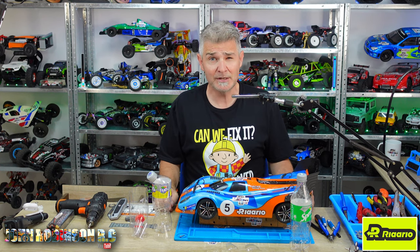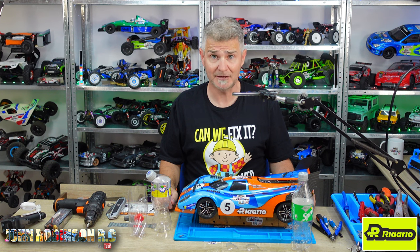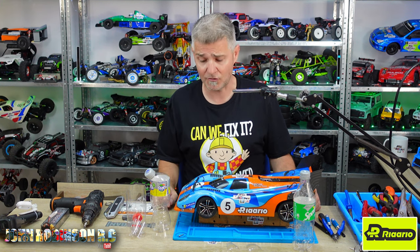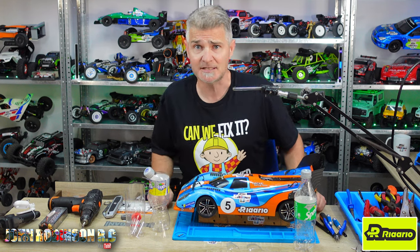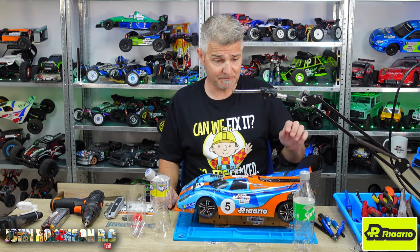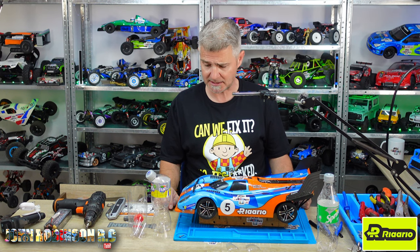I really shouldn't be showing you this because we're in competition — if you own the car and you're doing the speedrun competition, we are direct competitors. But I also don't want any of you to damage your cars or have them go off and crash like mine did. So I'm going to share my secrets and the advice of several other people concerning this car, explaining a few tips and tricks to hopefully stop it crashing so much.